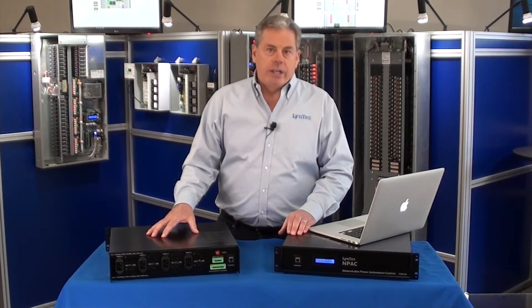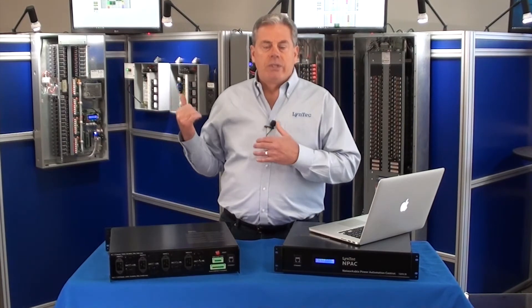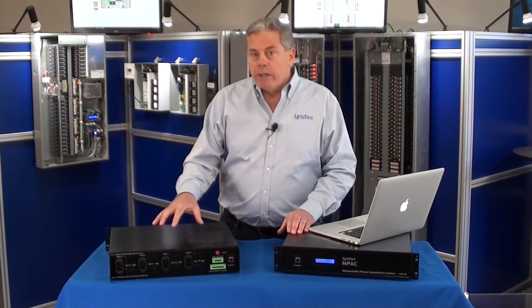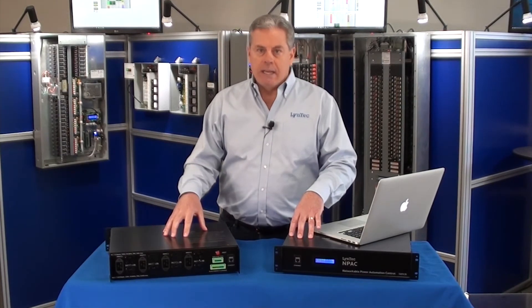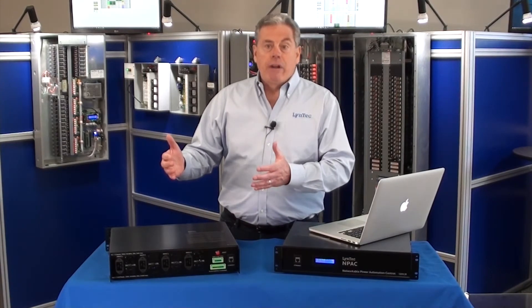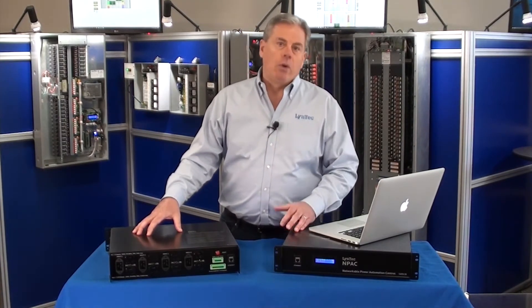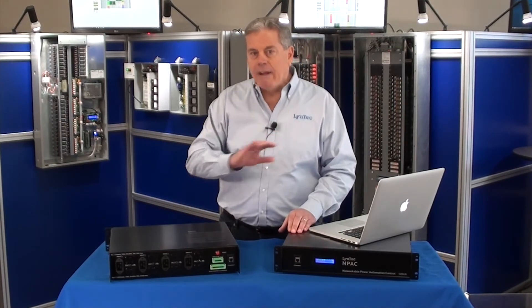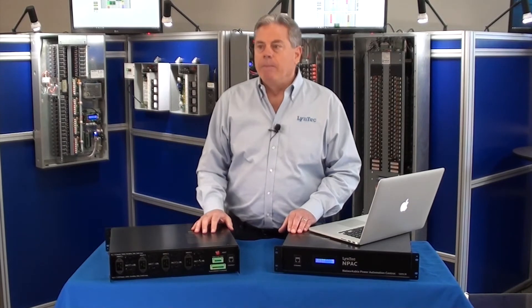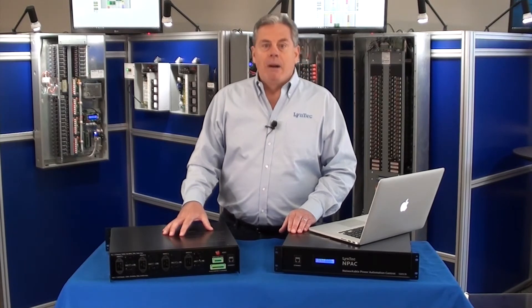Flexibility is the third thing that really differentiates this box. It has the same basic control system as our wall-mounted RPC systems. You can enable up to 12 zones across 10 networked N-Packs. So that means you can have a zone set up just to sequence on and off your front of house, sequence on and off your amplifiers. You can have another zone for DMX control for your lighting control, etc. So this can control every electrical device and every electrical appliance in your particular setup. Each zone can be controlled separately.